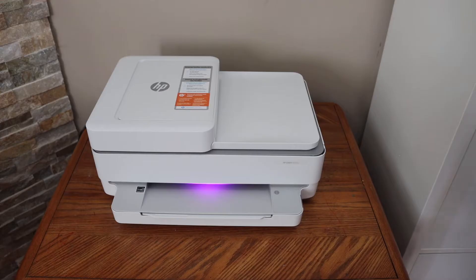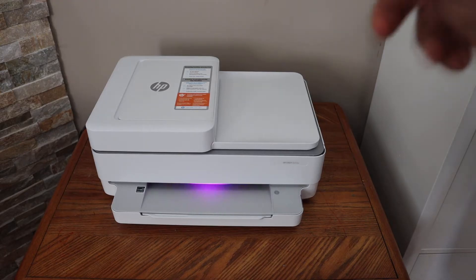Release it. In the front of the printer you will see the purple light, which means the printer is in setup mode. Now we can connect it with the new Wi-Fi network.